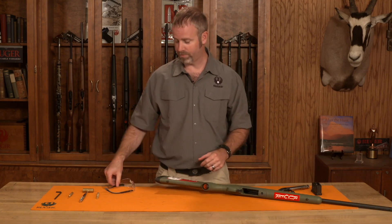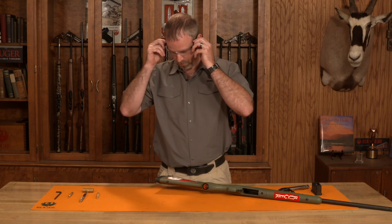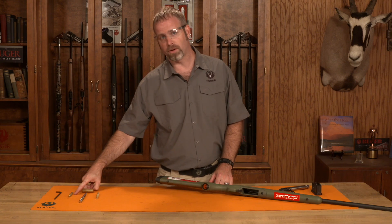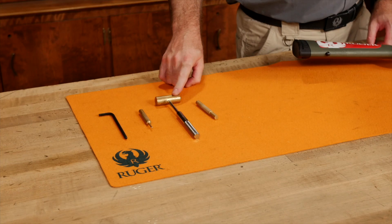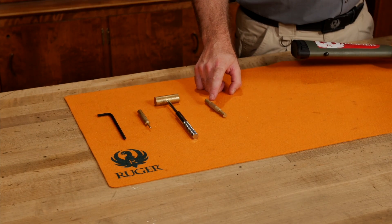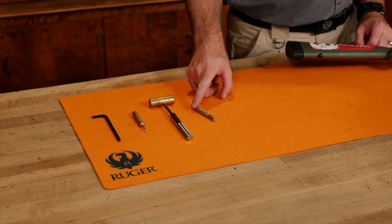The tools we're going to need are eye protection, a 3/16 Allen wrench, a 1/8th inch punch, a small non-marking hammer, and something to use as a spacer so that we don't break anything on the rifle. I'm just going to use another punch from the set.